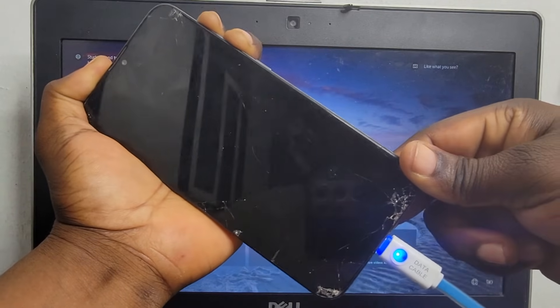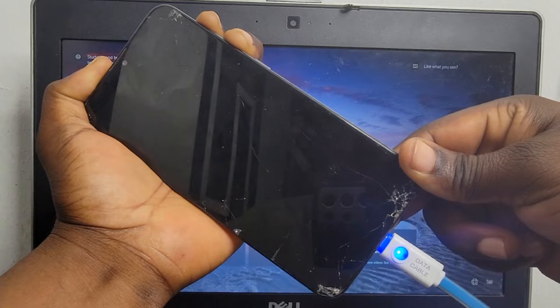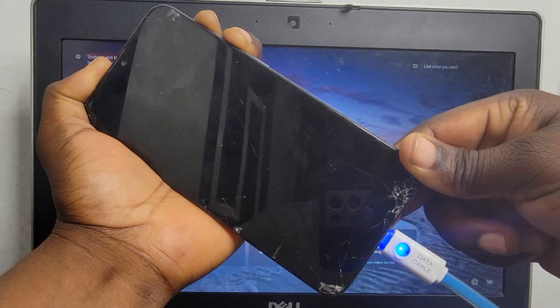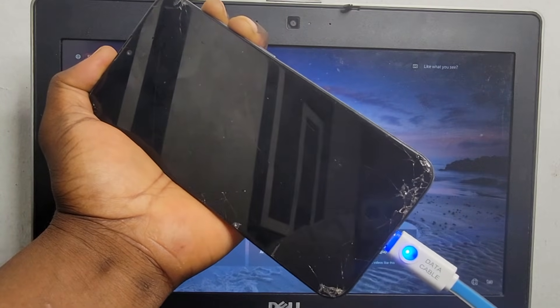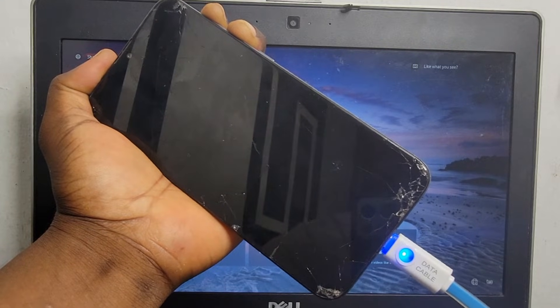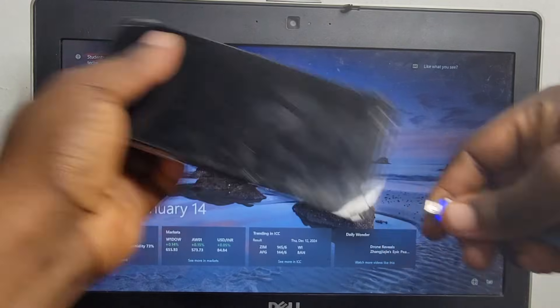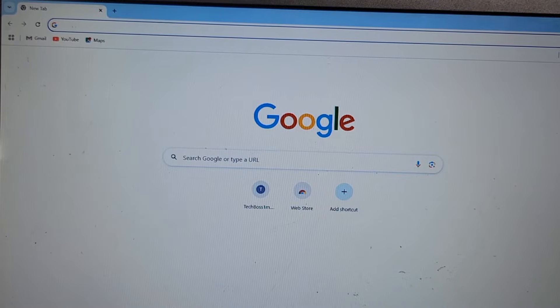Press and hold the power button plus volume down to reboot your phone. Keep pressing and holding both volume buttons. If it gives you any menu, use the volume down to select factory reset, then perform the factory reset from there so you can get back into your phone.